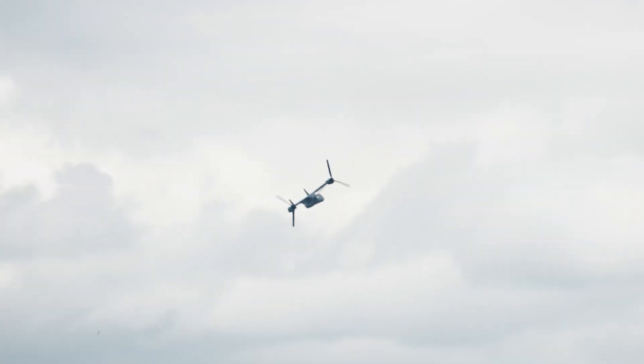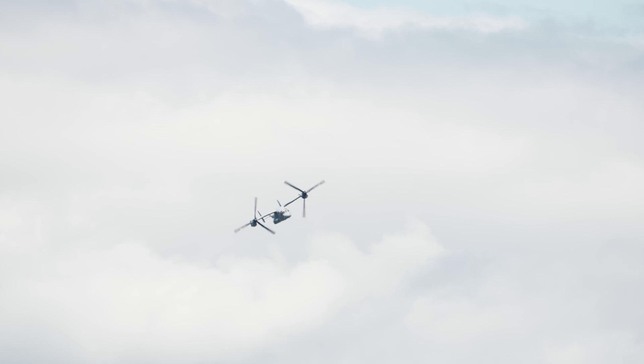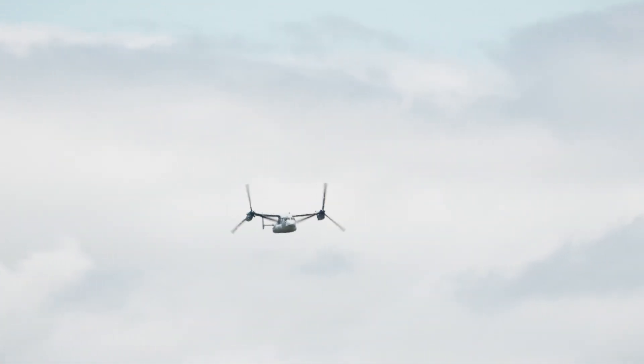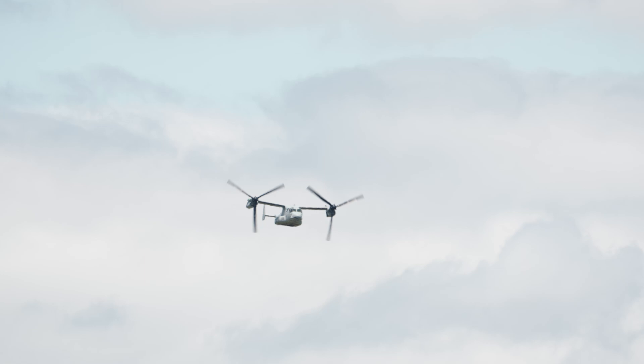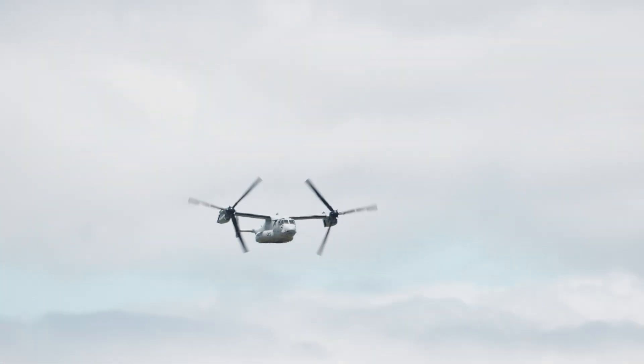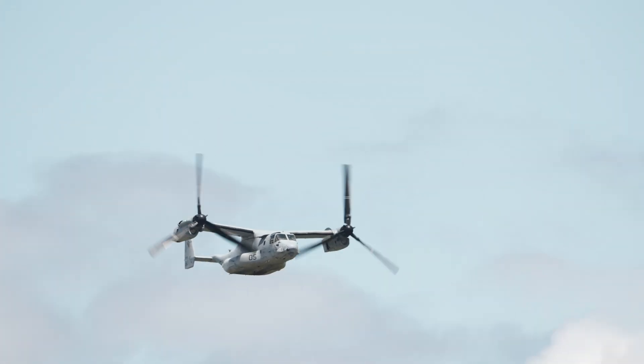This is the MV-22 Osprey with prop rotors — 38 feet of prop rotor on each side. Take a look, with Pratt & Whitney turboprop engines powering it at speeds of over 300 miles per hour.